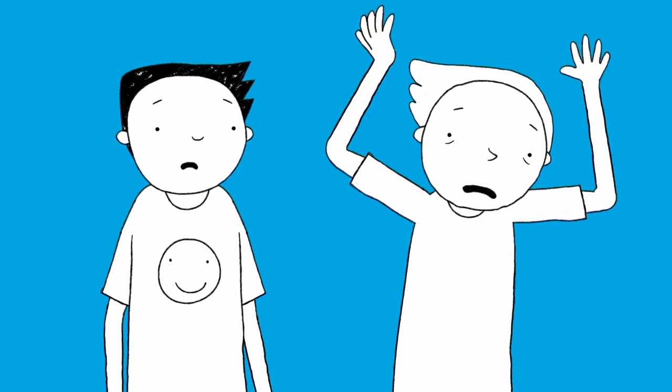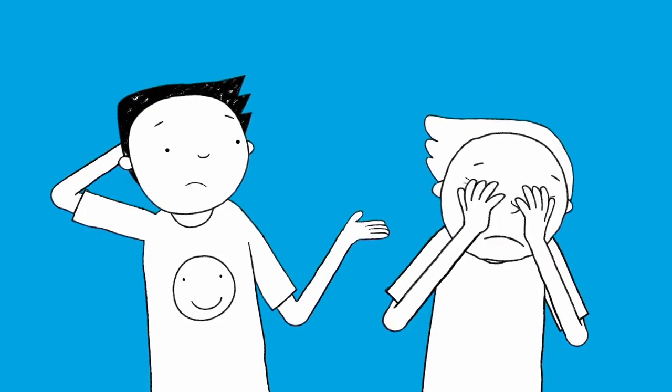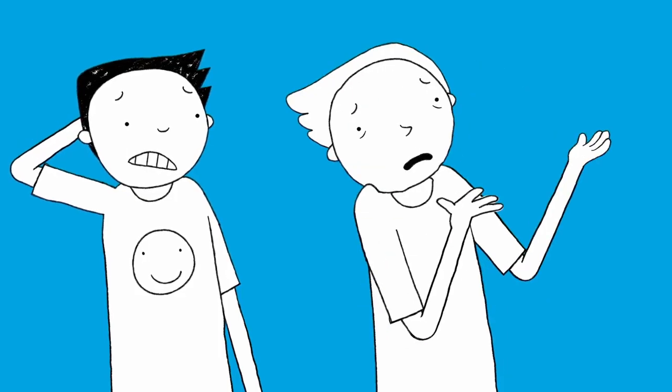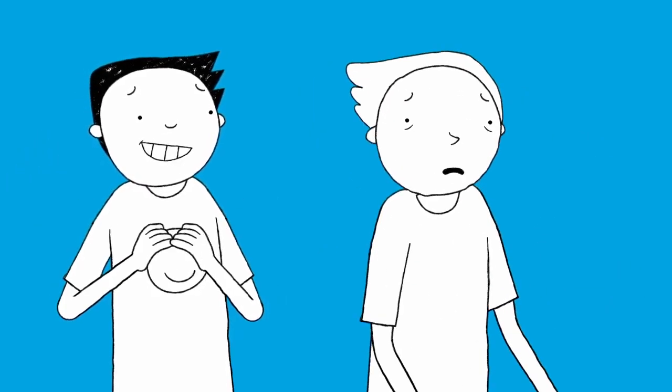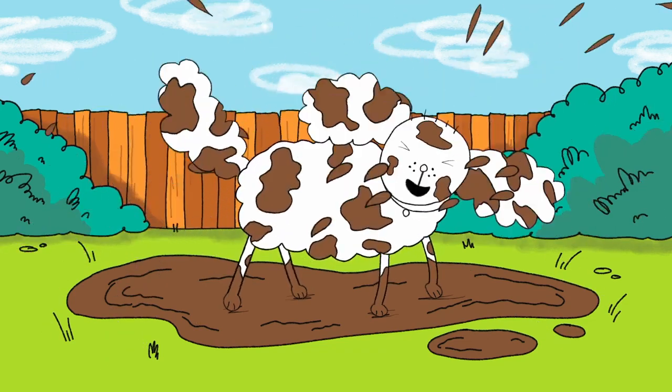You said the B-word. What? Bath? Whoops. You said it again. Even the biggest mess can become an awesome doodle. It's time for Draw It!